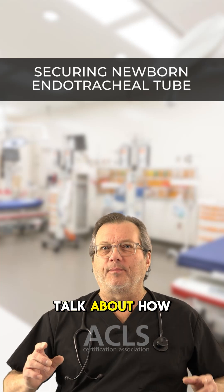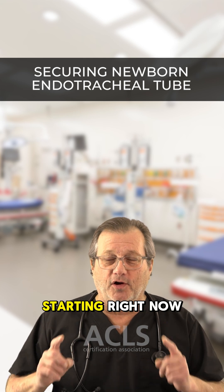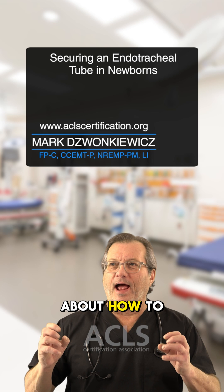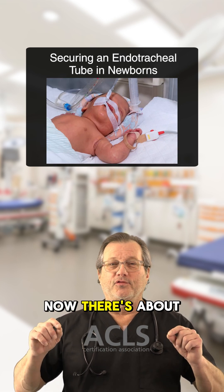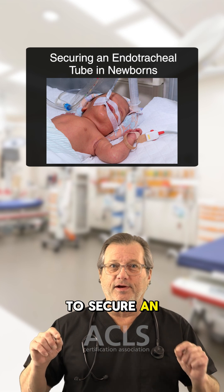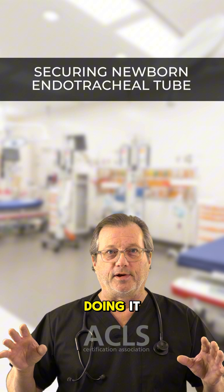Hi everyone, in this video we're going to talk about how to secure that ET tube in the newborn. Now there are about a hundred different ways to secure an ET tube out there, and every NICU team has their own way of doing it.